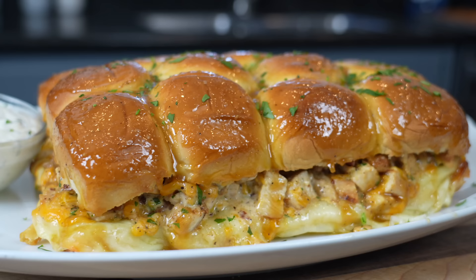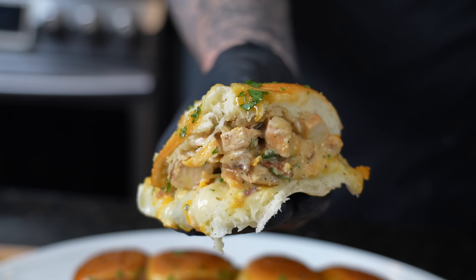This is chicken bacon ranch sliders. But before we do that, please take a quick second to subscribe to the channel and make sure you hit that bell to enable notifications. All right guys, meet me in the kitchen, let's make it happen.